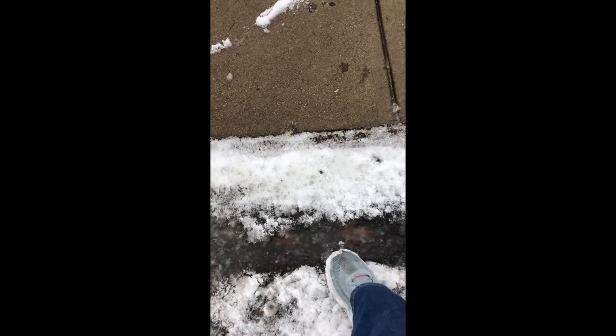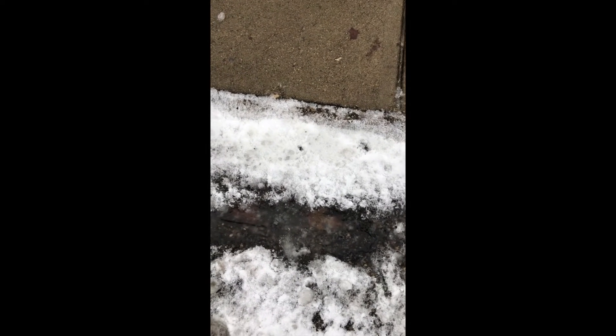But right here, I don't know if you can tell, but it's just very wet and slushy. So I'm not going to step in that because I don't want to get my shoes all wet — they would just be cold for a really long time.